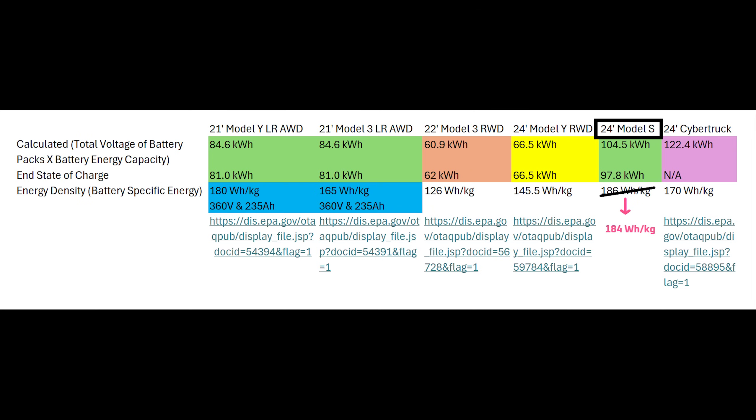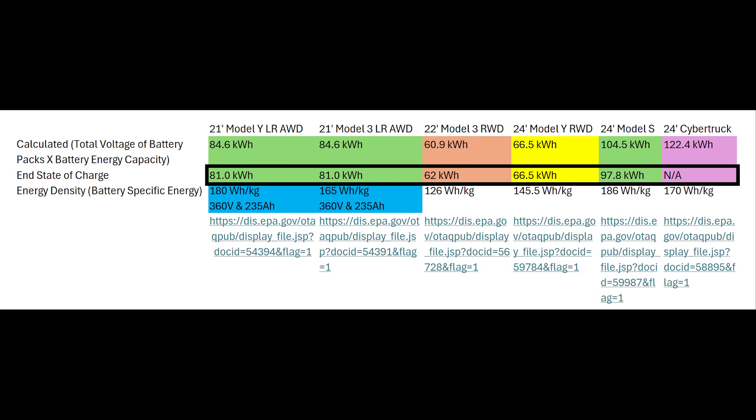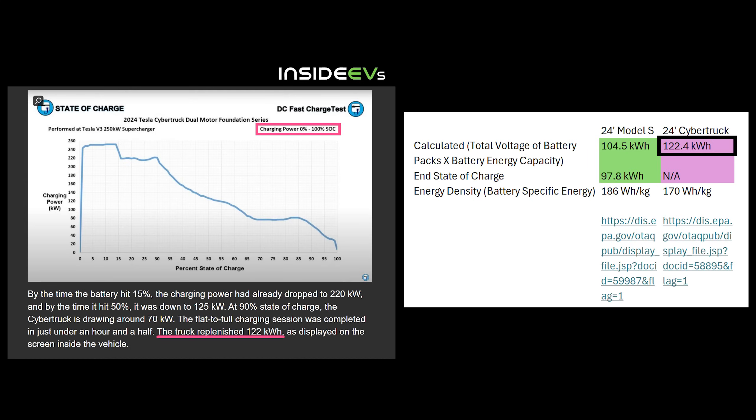As a side note, my guess is that the reason why the measured energy density figures in the EPA documents often come in one to two kilowatt-hours over what customers are finding is that for the EPA end state of charge, they could be draining battery packs past 0% until they die. However, if that were true it should also apply to the Cybertruck, but it doesn't — the EPA and customer data matches. Once again, there seems to be inconsistency, either in how the testing is being done or how the EPA documents are being completed.